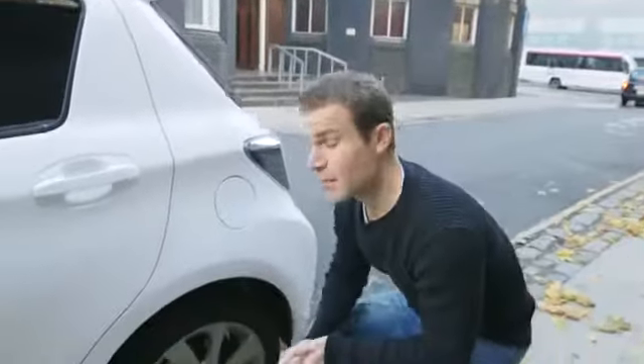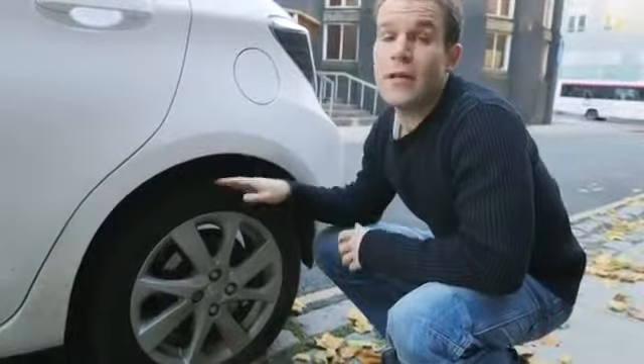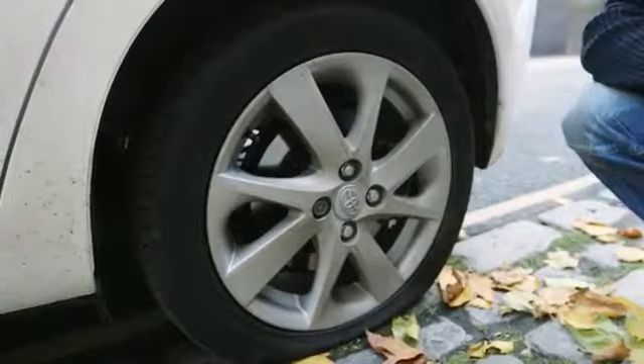Now take a look at the puncture. Sealant kits will only fill holes up to about four millimetres across, so if you've got a nail in your tyre that's fine. But if the tyre is torn or the alloy wheel itself is damaged, you're going to need to call a breakdown service.